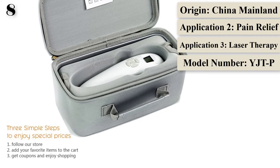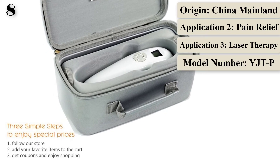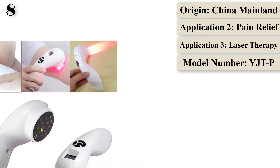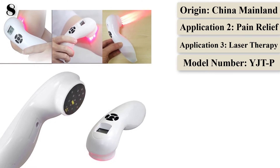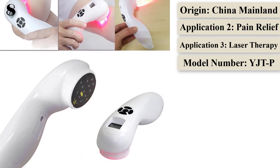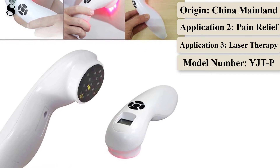Laser is particularly effective at extinguishing painful trigger points and is also an effective way of stimulating acupuncture points without the discomfort associated with needling. Additionally, laser therapy reduces the formation of scar tissue following tissue damage from repetitive motion injuries, cuts, scratches, burns, or surgery.